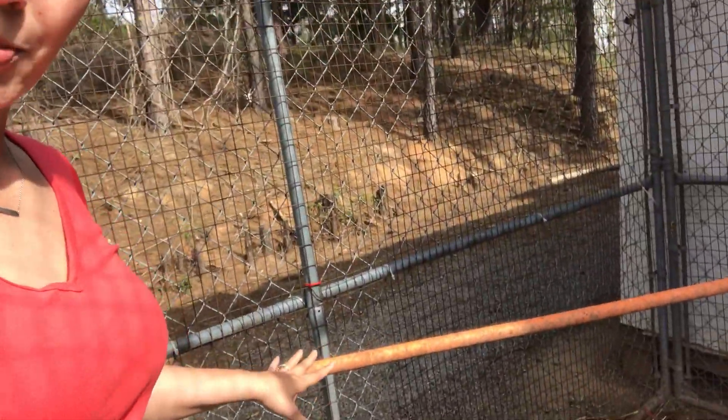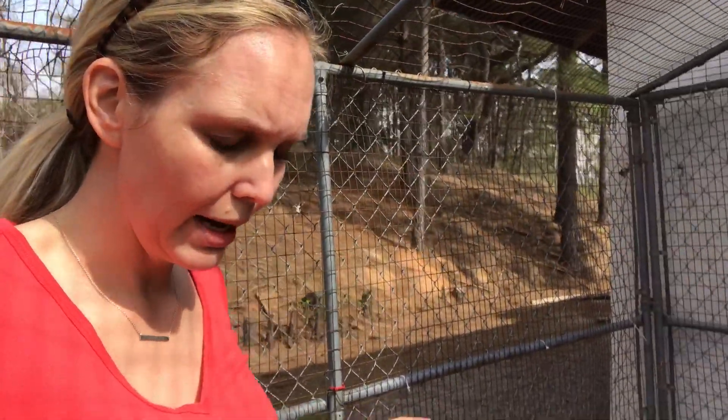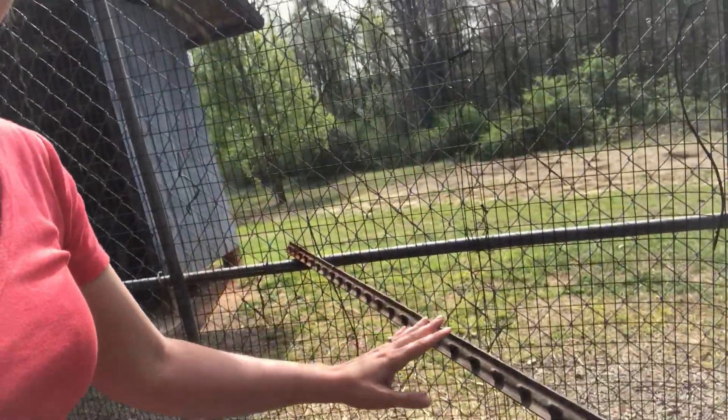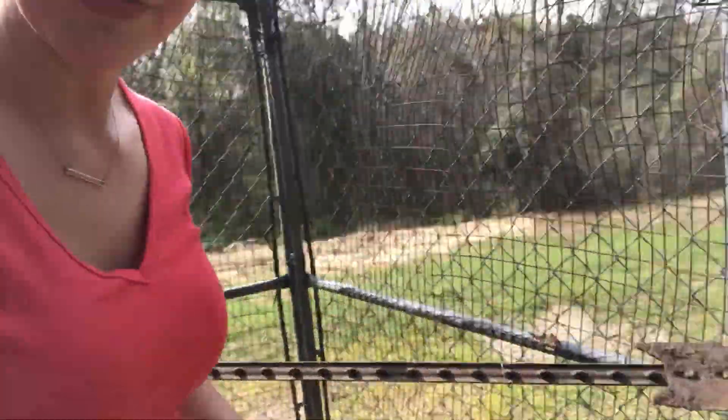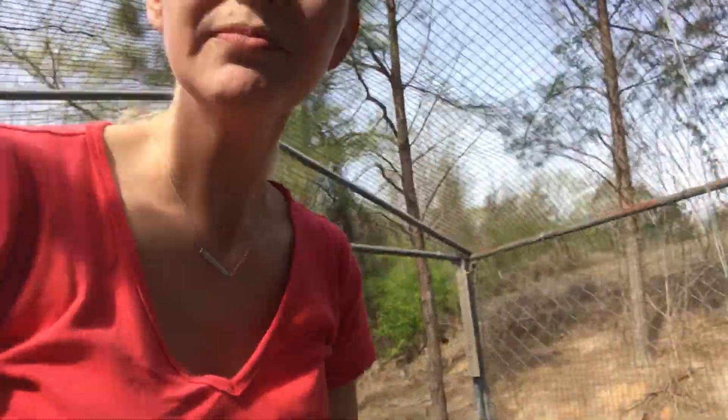We have some poles here for them to be able to jump on and roost — we could probably add another one. We have another one over here, but it has a texture and it's not perfectly round, and they don't seem to like this one as much. We have the area completely enclosed so no animals can get in or out. We have two water options: a hanging one and a freestanding one on the ground.